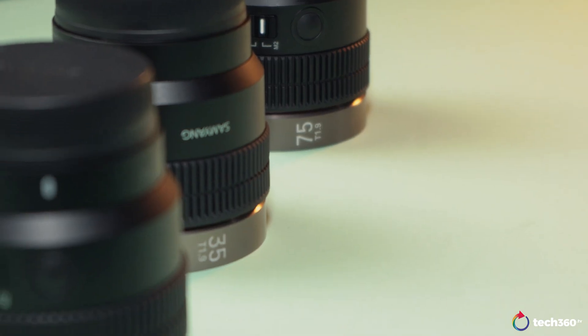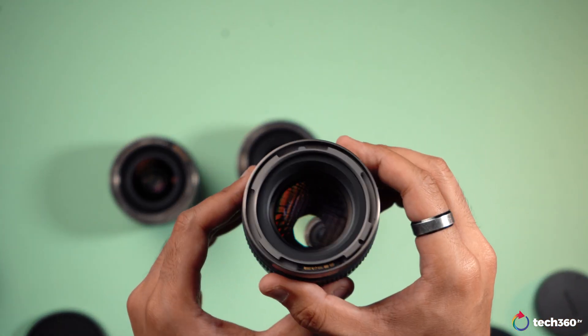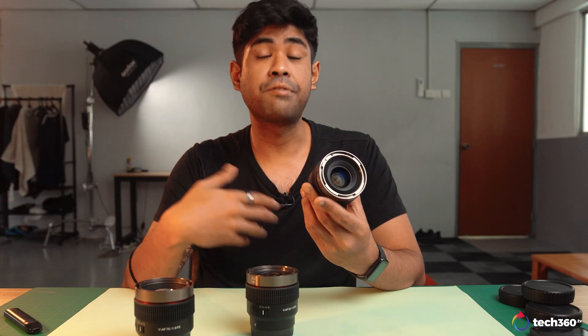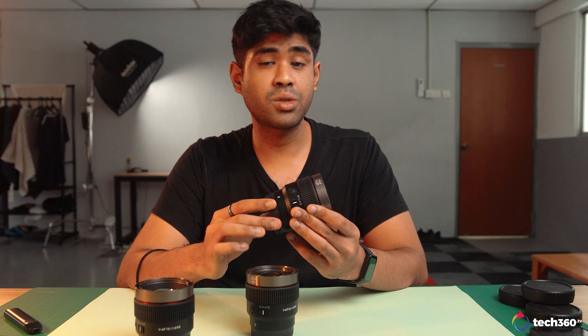For those wondering what's the difference between f-stop and t-stop: f-stop is the measure for photo lenses while t-stop is the measurement for cine lenses. Depending on how many elements are within a lens, the amount of light that passes through the aperture blades does tend to lose some through refraction or reflection, which means a sensor won't ever get a 100% transmission ratio. That's why we have our ISO options to manage the sensitivity of our sensor.